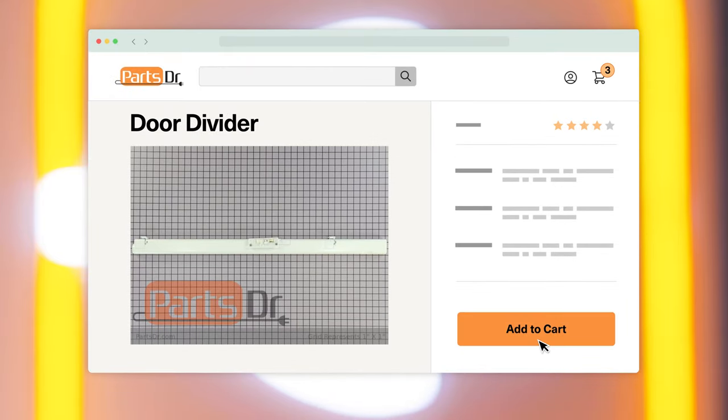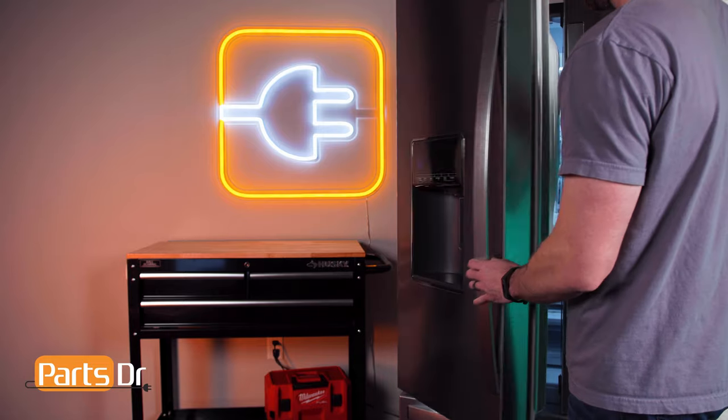If you need to buy a new door mullion divider, check out our website, partsdoctor.com, where we sell parts for all major appliance brands.